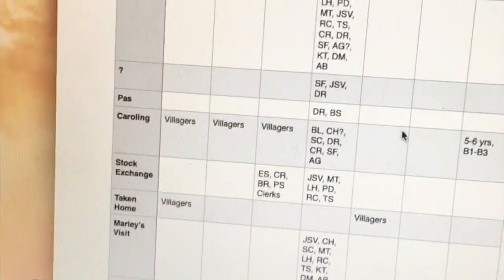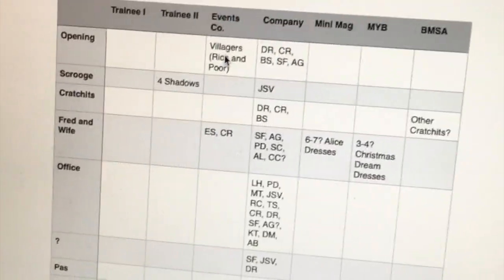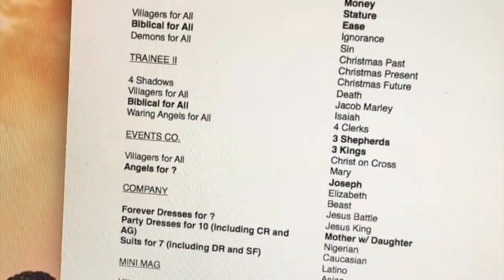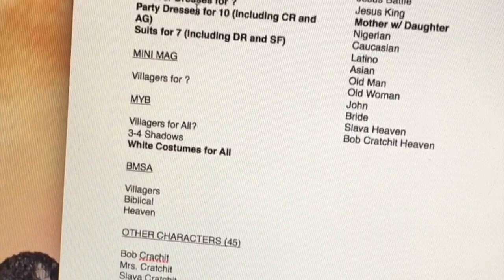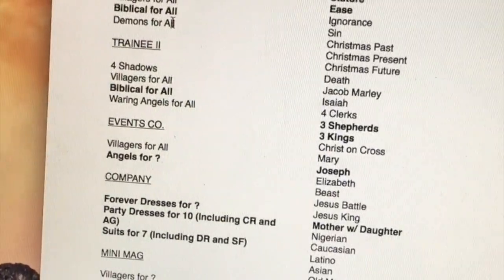That's important because, for example, in the caroling scene we have villagers from all these different companies and I need to make sure we have enough. Here's another list — this one is just numbers of how many costumes we need for each group: Trainee 1, Trainee 2, Events Company, Company, MIMAG, MYB, School of the Arts, and then all the individual characters. So there's a lot of things to keep track of, and a lot of things are going to need to get made from scratch.